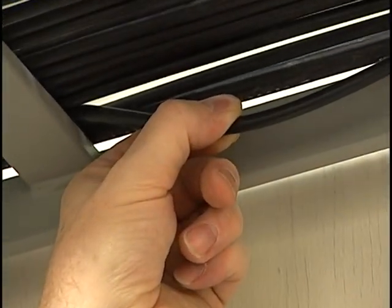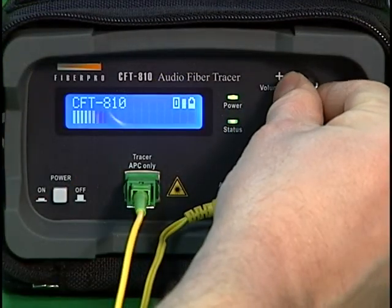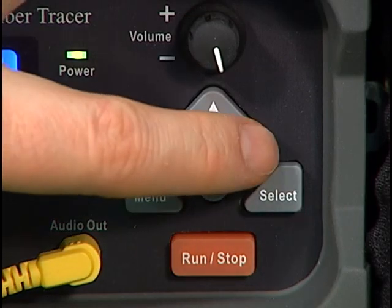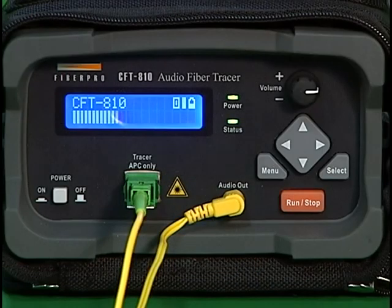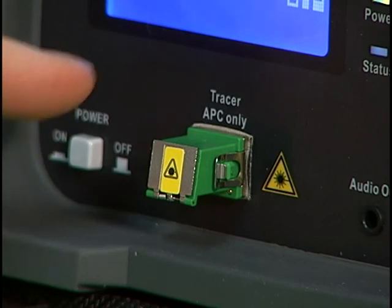If the tapping sounds through the headset are too weak, the volume control can be increased or the sensitivity can be increased. The sensitivity can be toggled between low and high by pressing the right arrow key anytime during an active measurement. Keep in mind, however, that at higher sensitivities, more noise will be present on the signal.